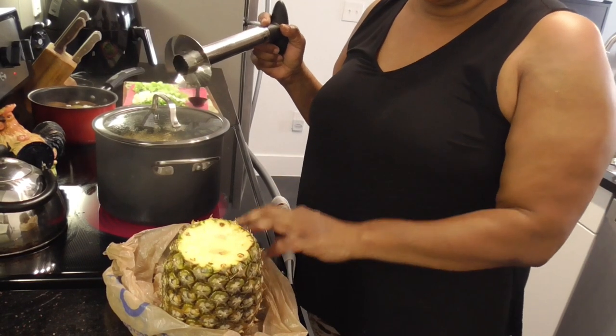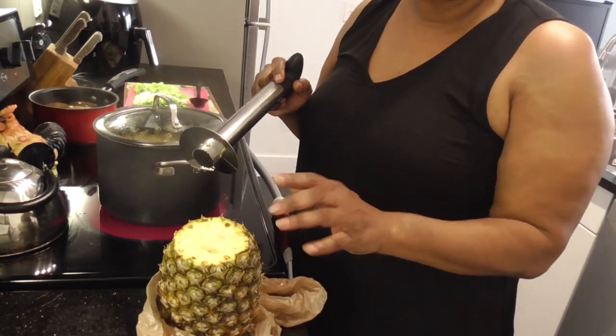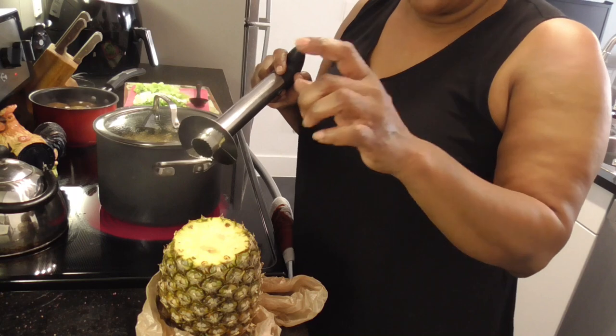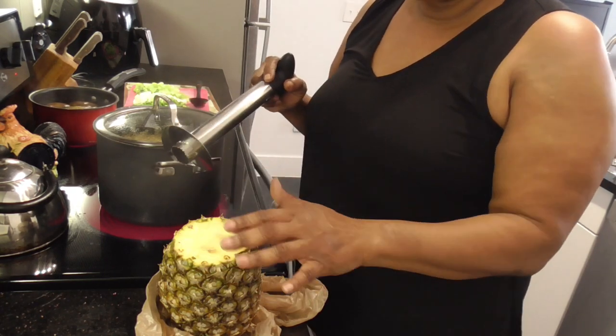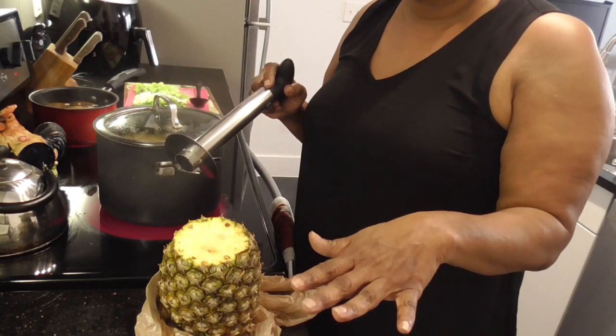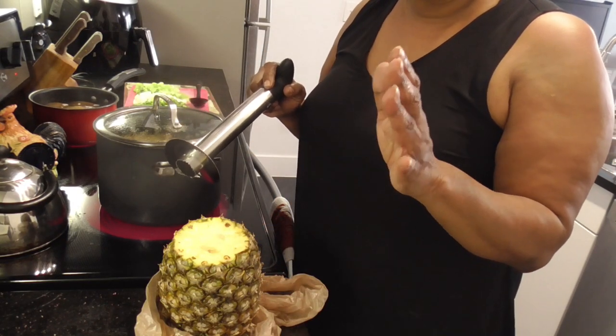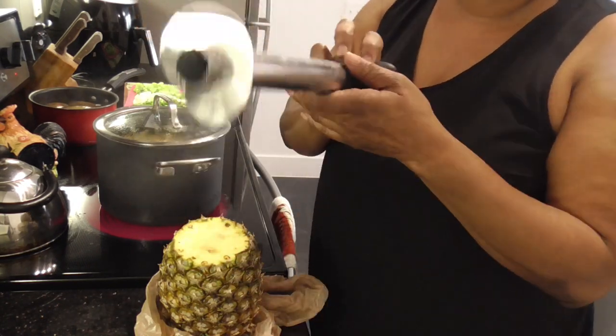We're gonna cut this fresh pineapple. With this fresh pineapple, I'm gonna put some in my drink — y'all already know — but also when I get ready to do my ham, I'm gonna season it with some cinnamon and nutmeg and put it on the bottom of the pan where my ham is. And I'm gonna do a glaze on the ham and bake my ham on top.